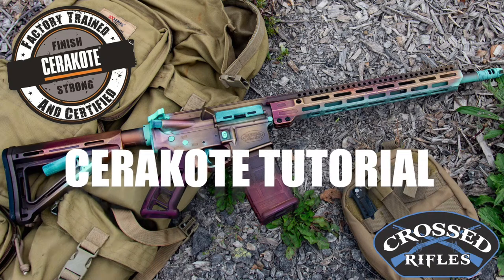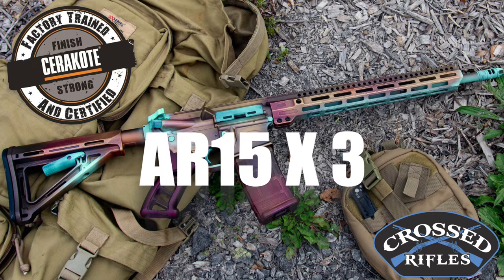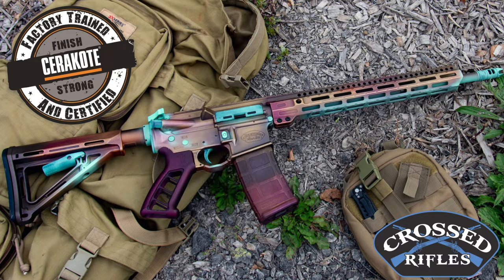Hey, this is David from the Cross Rifles. Today we're doing three AR-15s in this crazy brass and copper and tarnish thing.